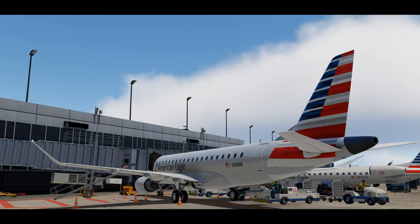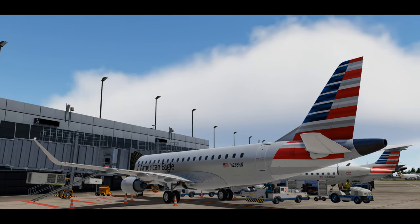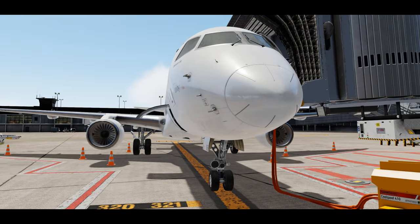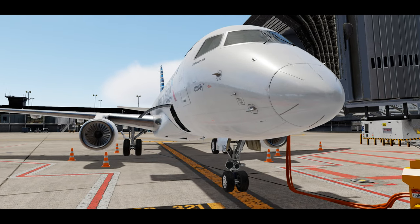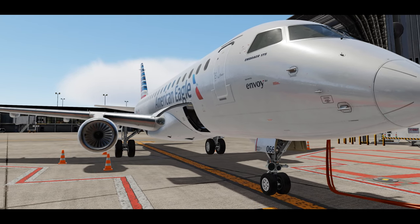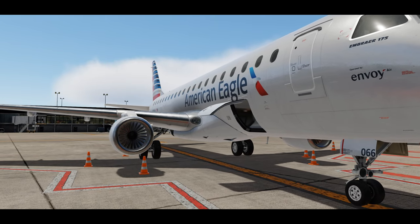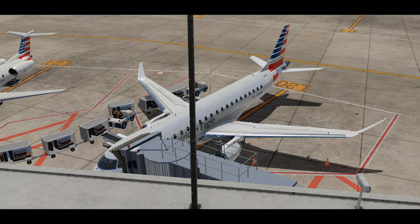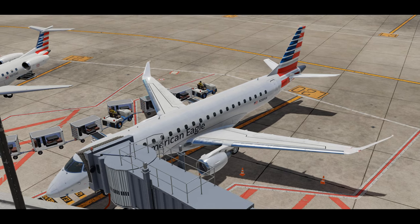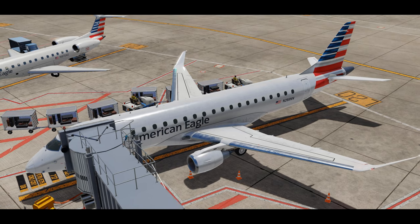Hey everyone, welcome back to the channel. I have something different in store for you — over the next few weeks I plan on making a dedicated ERJ-170/175 pilot series for anyone curious on how we properly operate this aircraft. We'll be using Feelthere's ERJ-175 for Prepar3D version 4, also available for version 5. X-Plane also has an ERJ-175 modeled by X-Craft, so feel free to follow along with that as well.